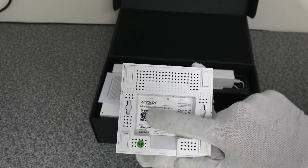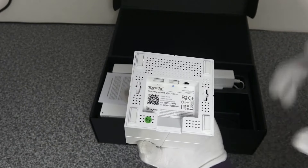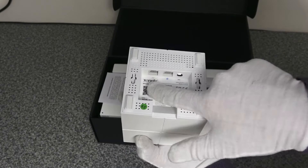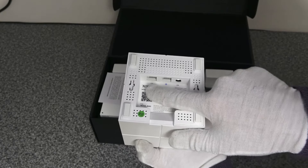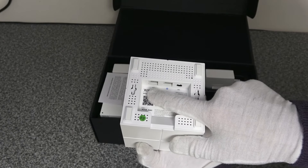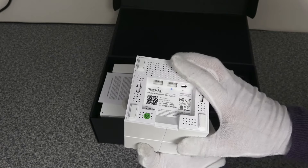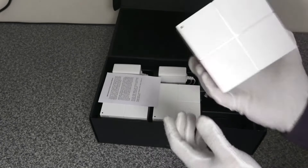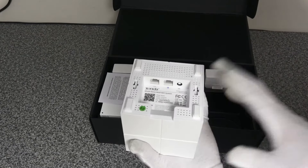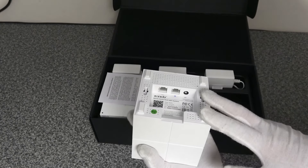The next port, depicted by a little dash with left and right arrows either side of it, is your LAN port. This enables you to extend your network — you can connect a network switch into that port and plug in your physical cable devices on your router module.